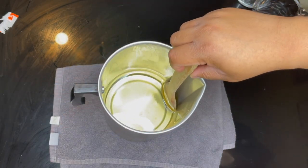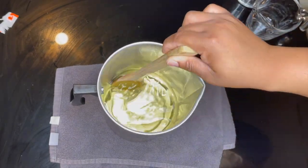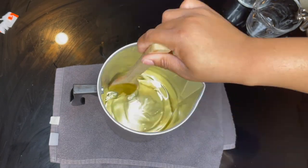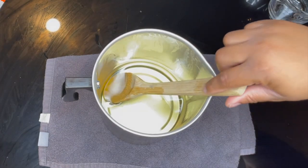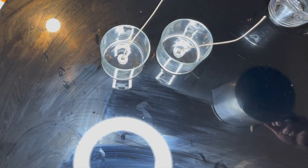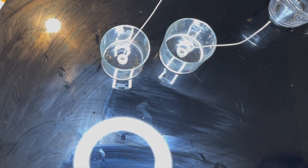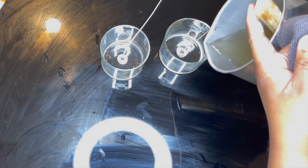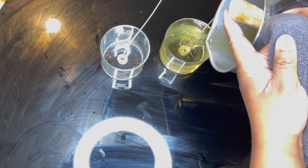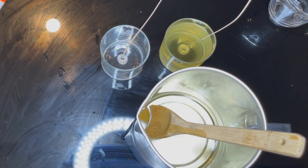I'm going to stir for two minutes. Okay, I've stirred it for two minutes. I'm moving this out of the way — I put it here because it was hot. I have my jars that I wicked already right here. I turned the air off in my apartment so it's not too cold, and I'm going to pour. So this is the first candle — no mica powder. I'm just going to let that sit and put the wick holder on it really quickly.